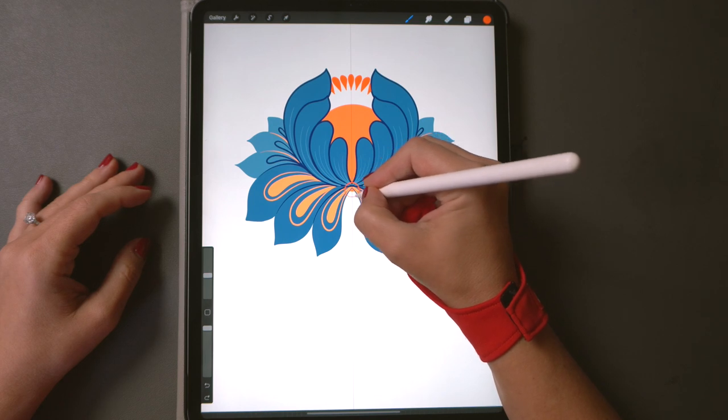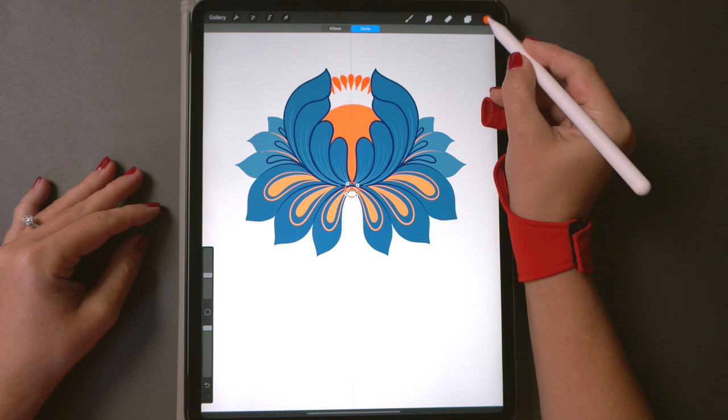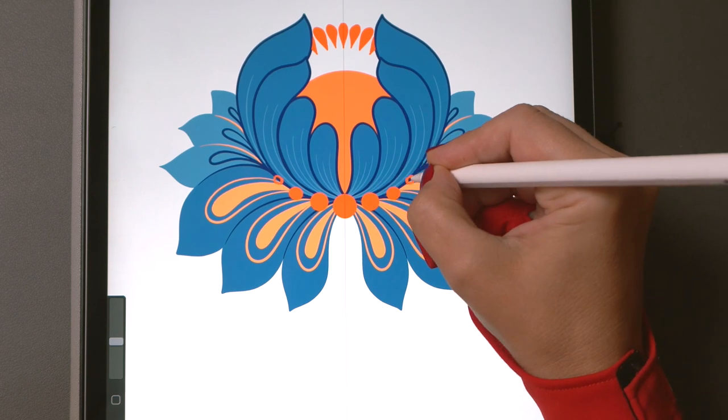Now let's create some circles in the middle using orange first. Fill them with color and then add smaller circles using white. In traditional folk art you would use something like the back of your brush to make these.